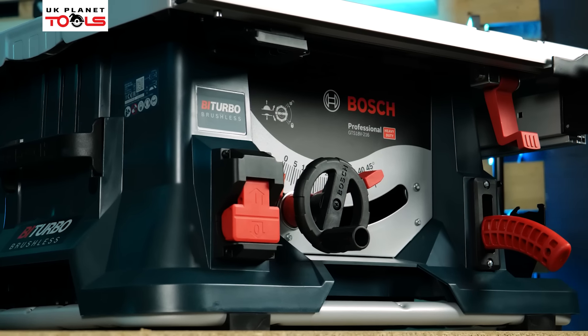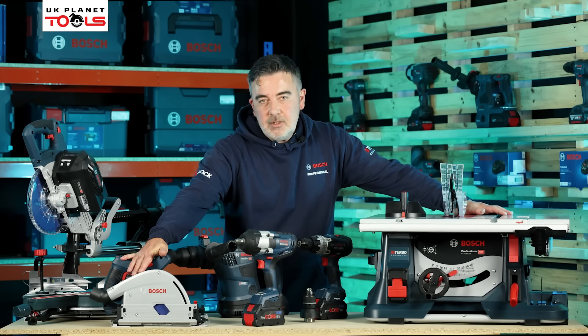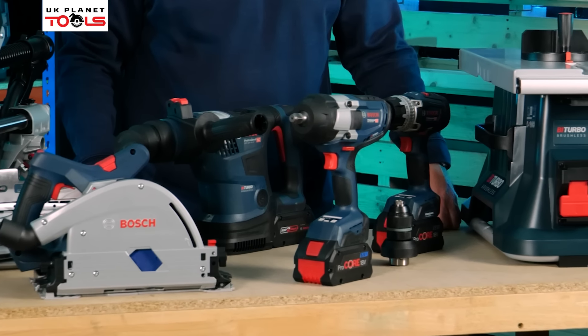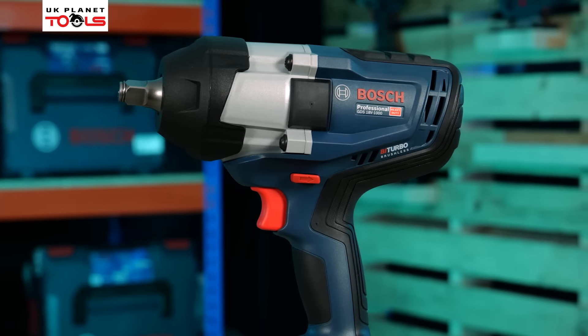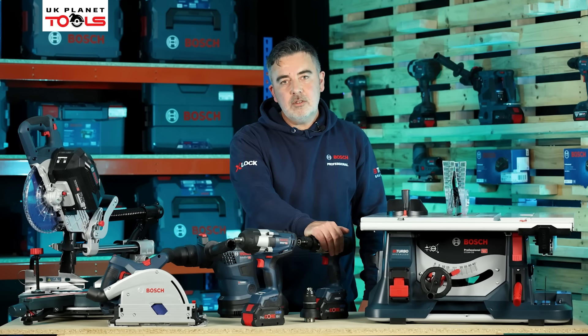We're going to be looking at the table saw, the compound mitre saw, the GKT18V-52 plunge saw, and also a mixture of drilling machines from the Biturbo range including the SDS+, the impact wrench, and also the new combi the GSB18V-150. Let's take a closer look at the range.